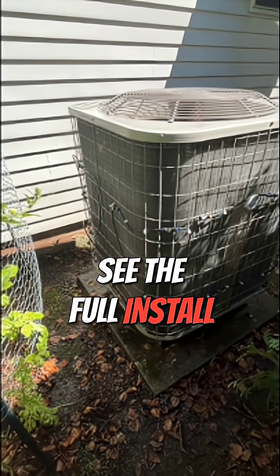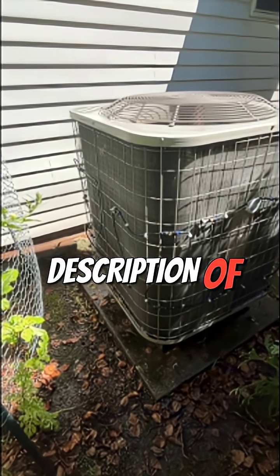If you want to see the full install for this misting system, the link for that is in the description of this short.